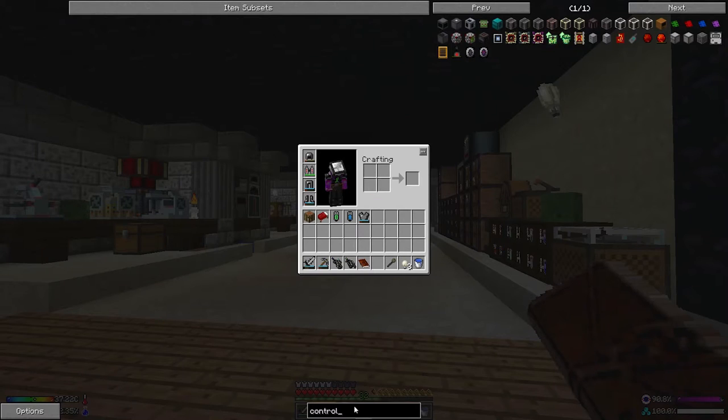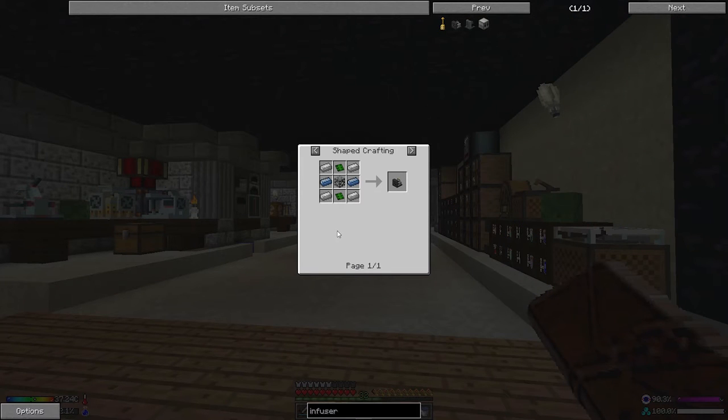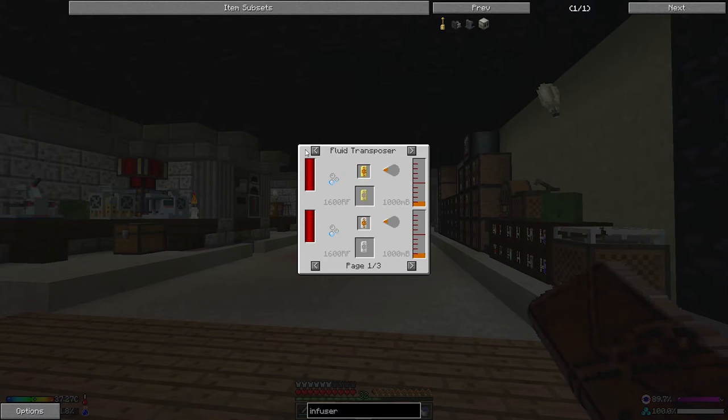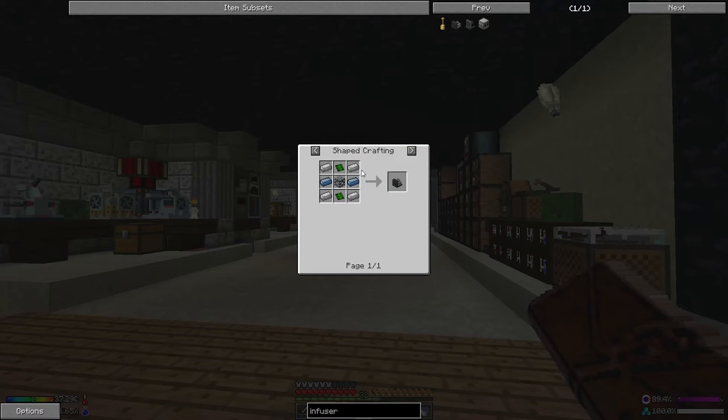Let's have a look — I've not looked at it before. Metallurgic infuser — wow. Do I have any osmium? The basic control circuit seems to be the one we need to think about. Resin is gotten from crushing wood, and yeah I can make resin relatively simply. Everything else seems simple too.